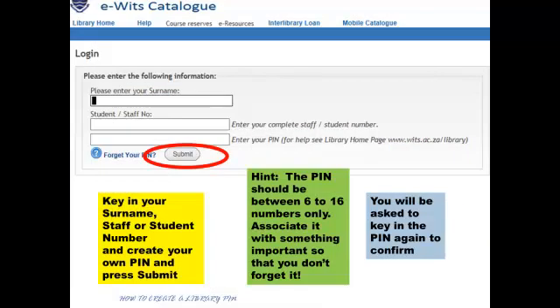Key in your surname, staff or student number, and create your own PIN and press Submit. The PIN should be between 6 and 16 numbers only, associated with something important so that you don't forget it.